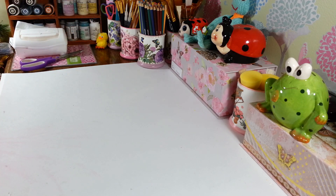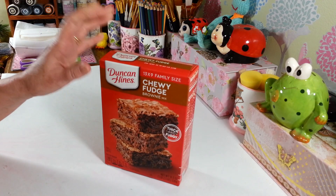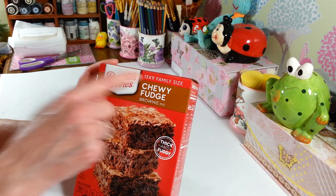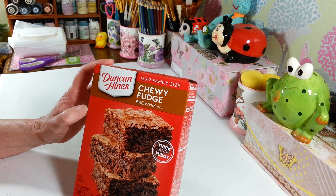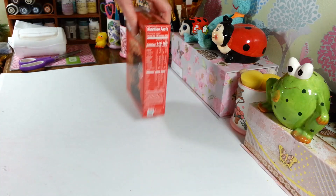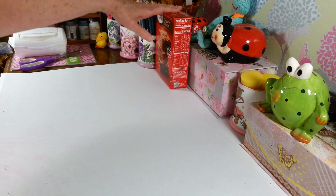Not a ton of new stuff, but I found quite a few cute things. First off, let me show you what's not so new — I picked up another box of the chewy fudge brownies from Duncan Hines. I like these; they're for a 13 by 9 inch pan, and they go quick in my house once I make them, so I picked up one of those.